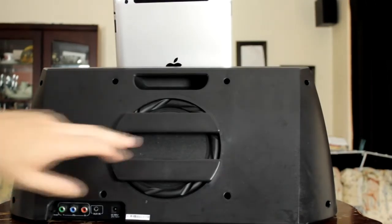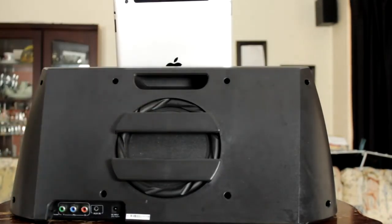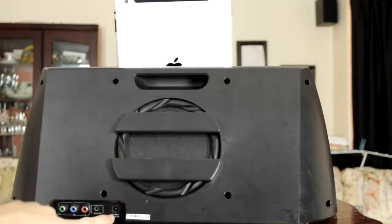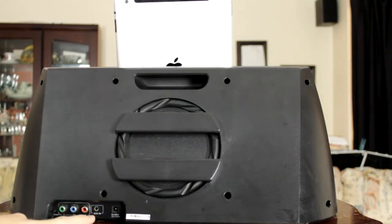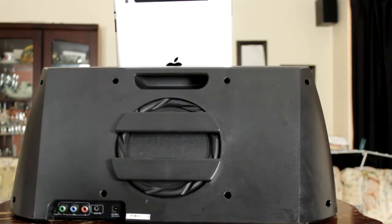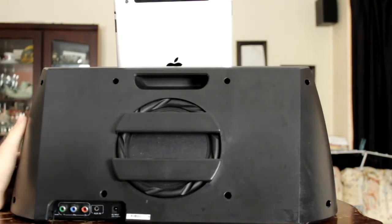As you can see on the back here, we have the 5-inch sub. You've also got your carry handle, your power input, and an AUX in so you can plug in an Android phone, iPod, or something similar. There are also component jacks so you can play your movies and still use the speaker system in the dock itself. The dock does weigh in at 6 kilos, so it is quite a heavy dock.